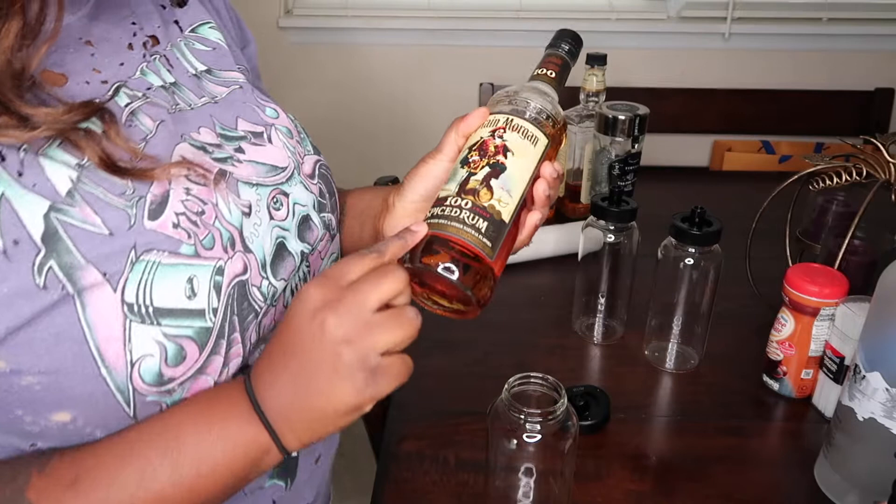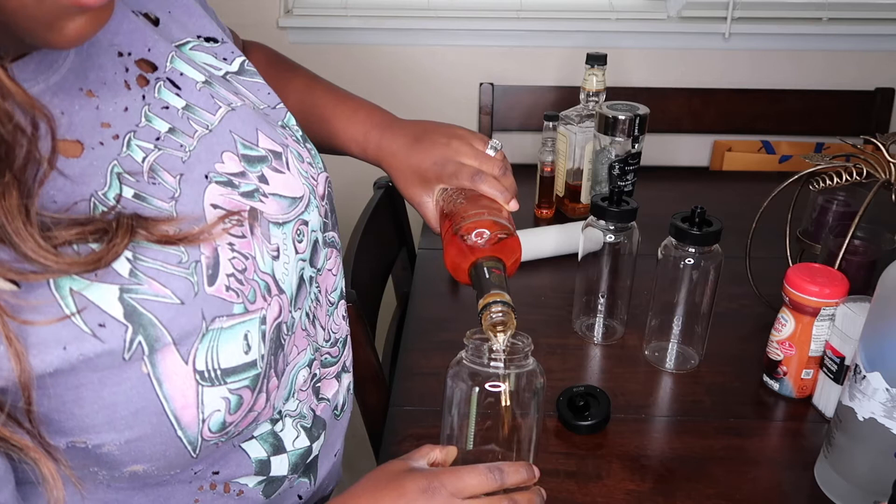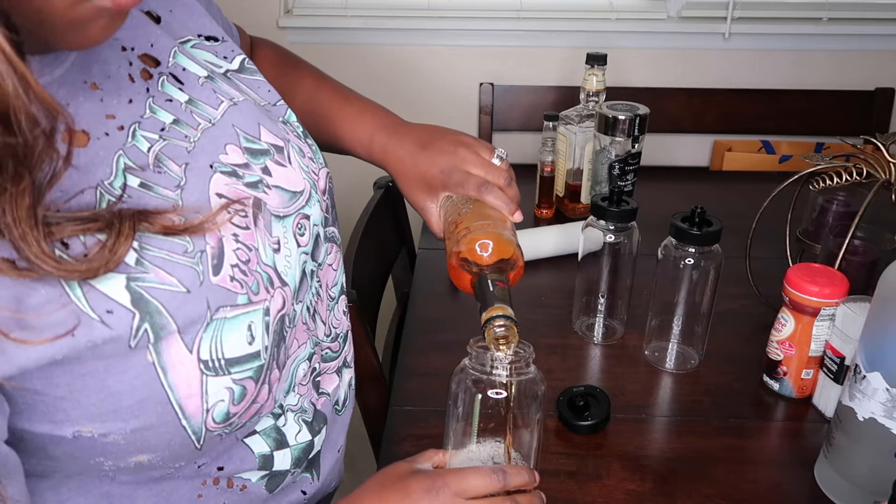Next we're going to use this spiced rum by Captain Morgan. The other slot has gin and rum, but like I said I don't really drink gin. I've had it a couple of times but I am not a gin type of person — I much rather have rum any day.